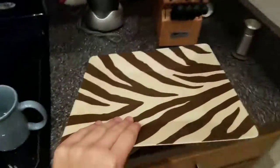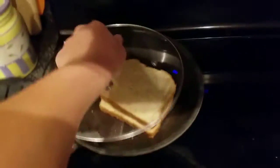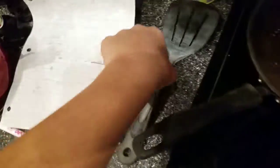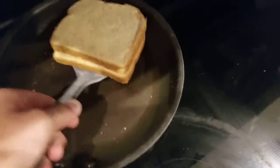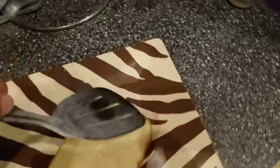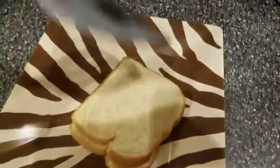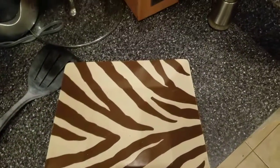Then get a plate out to put your non-grilled cheese without cheese on. Next, take your non-grilled cheese without cheese onto your plate that you have placed on the counter five seconds ago. And guess what? Bon appétit!